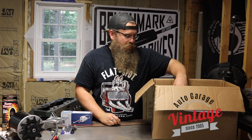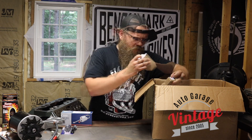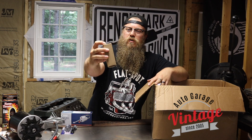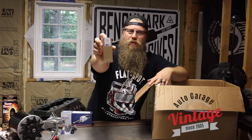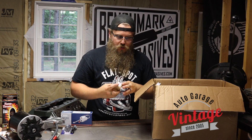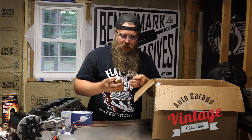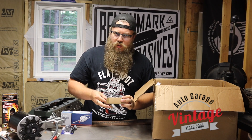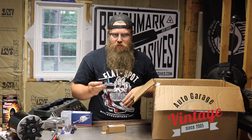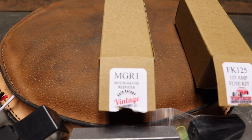Now Vintage Auto Garage builds a lot of their stuff in house right here in America. I love grabbing their boxes and seeing the Made in the USA logo on them — Vintage Auto Garage, built in America. Something like that actually means a lot to me. So let's go through their specific American built products. One thing that I really, really like — I use this on everything — is this multi gauge voltage reducer. I did a whole video just on this, so check that out.